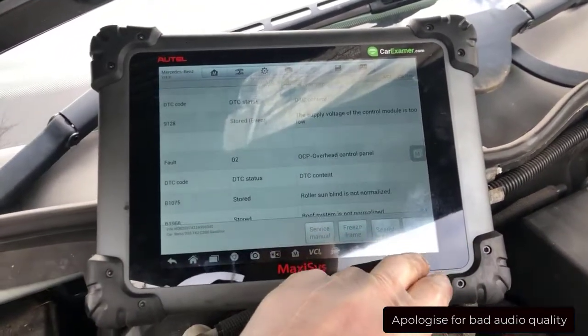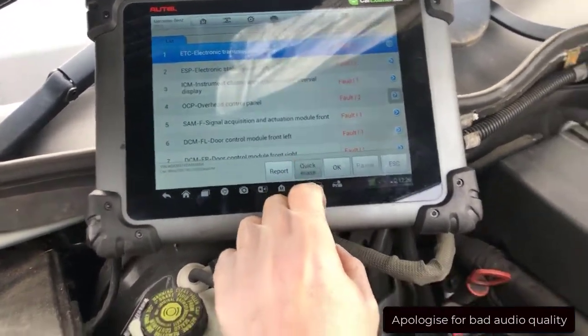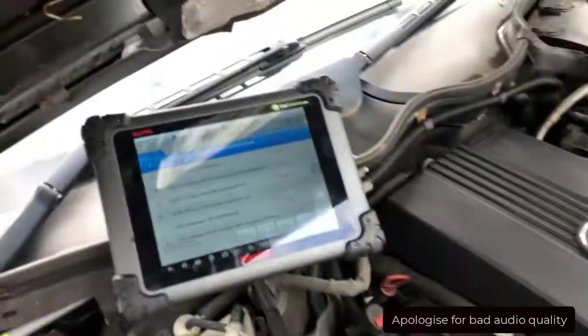So nothing significant. We'll now clear them out and clear the faults.